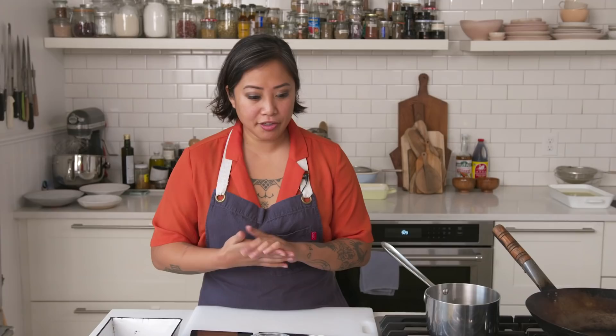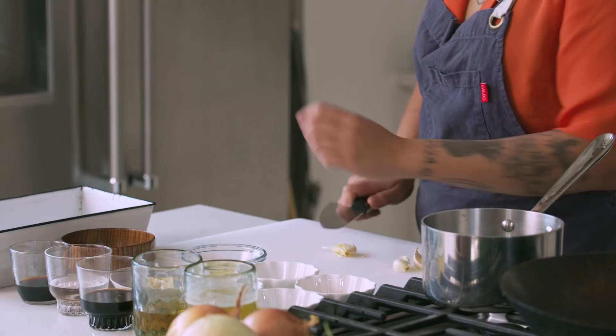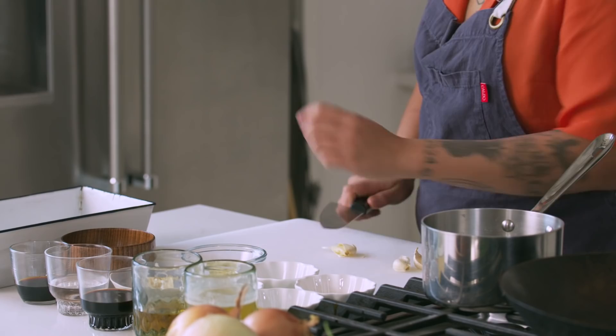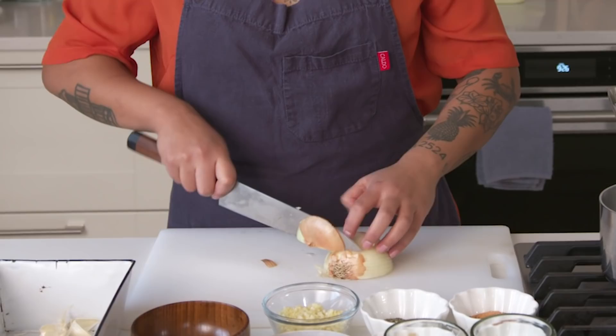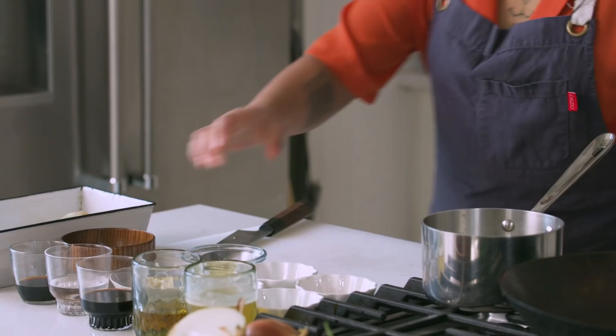Now we're actually gonna make the adobo base for this dish. Adobo in Philippine cuisine — you're probably familiar with it with chicken or pork. Garlic for adobo is super essential and essential in Filipino cuisine. We're gonna start with four cloves of garlic. I'm gonna smash through all of them — being able to smash the garlic allows a lot of the flavor to come out, and it's way easier to clean up. I've got the four cloves here, and I've got a yellow sweet onion — I'm just gonna take half of it and give it a nice slice to go into the pot.